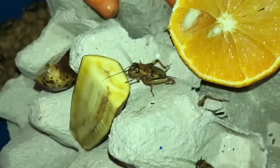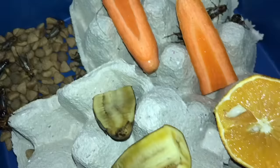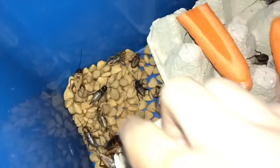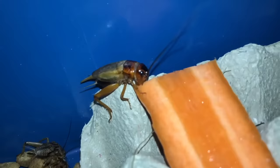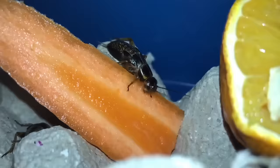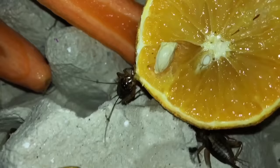One cricket is going for the potassium in the banana instead of the vitamin C in the orange. Look at these guys — they look so creepy; I don't like crickets at all because of how they look, but I have to deal with them because I keep insectivore animals. This one guy is sitting alone isolating himself. Come on, go get your carrot — get some moisture! The pet shop doesn't really give them anything to hydrate, so they'll benefit a lot from these juicy fruits and vegetables.